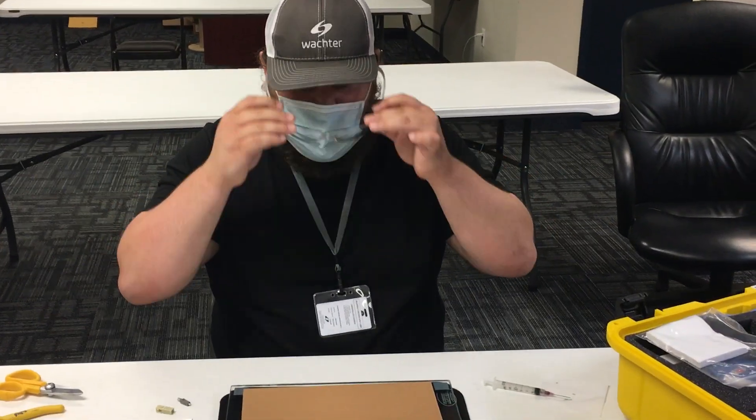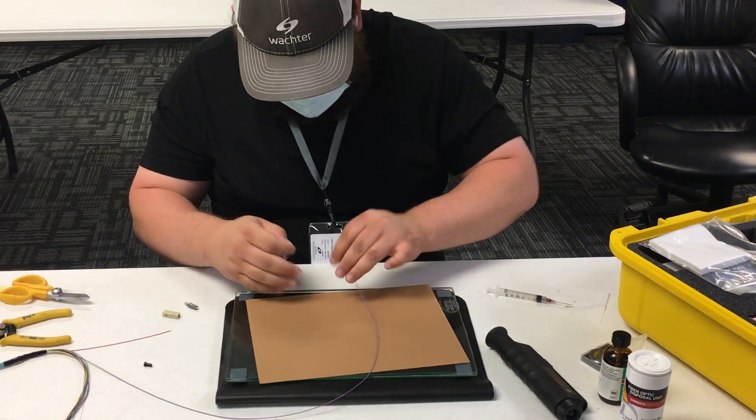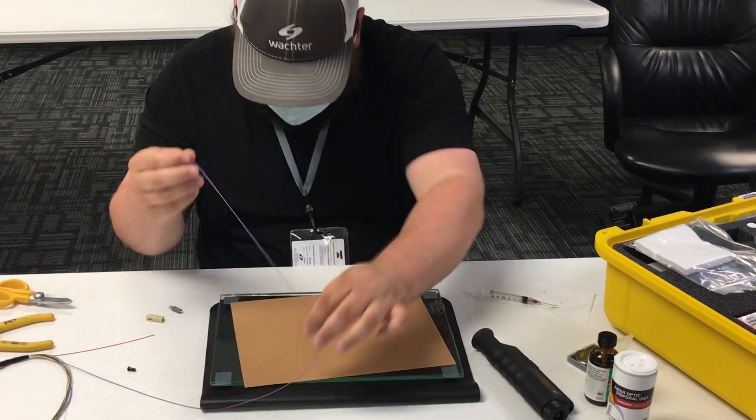All right, safety glasses on. First thing you always do: put the boot on the strand you're working on.